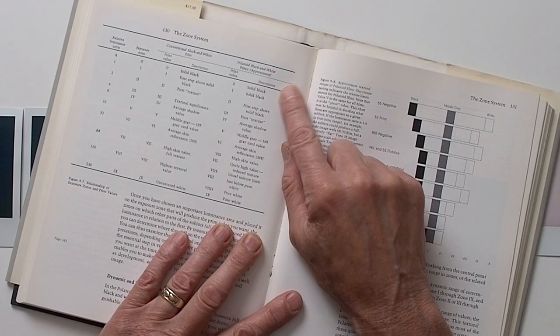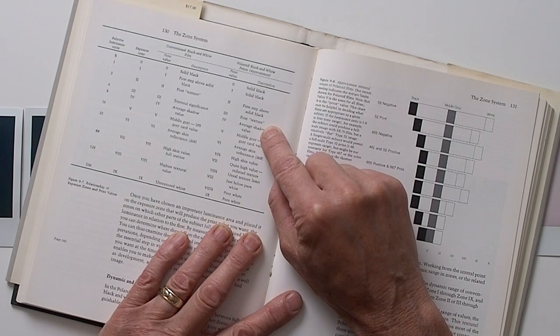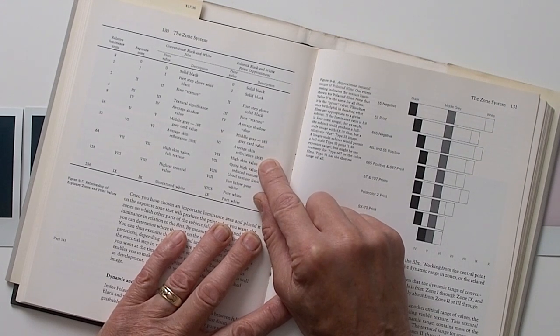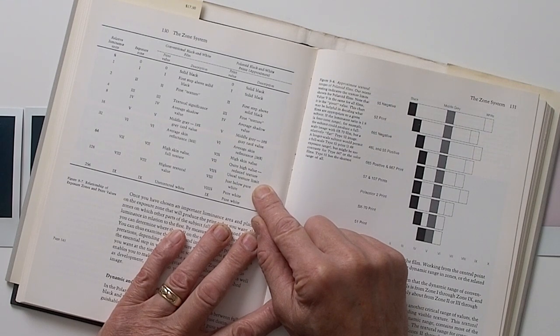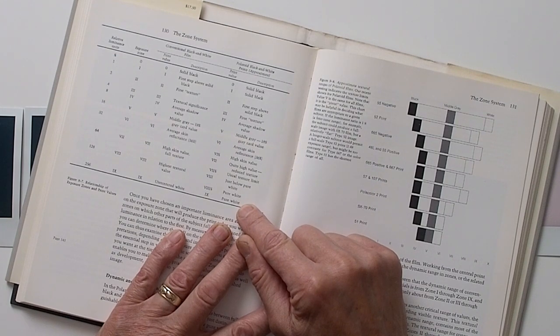Ansel Adams assigned values to each zone relating to typical photographic subjects. In his book, Polaroid Land Photography, he describes zone descriptions for Polaroid 52 black and white peel-apart film. Zone 0 and 1 were pretty much solid black; zone 2 was the first step above solid black; zone 3 was the first texture. Zone 4 was an average shadow value; zone 5 was a middle grey — the 18% grey card value. Zone 6 was average light skin reflectance at 36%; zone 6.5 was very bright light skin. Zone 7 was a high value with reduced texture; zone 7.5 was the usual textural limit of Polaroid 52. Zone 8 was just below pure white, and zones 8.5 and 9 were pure white.